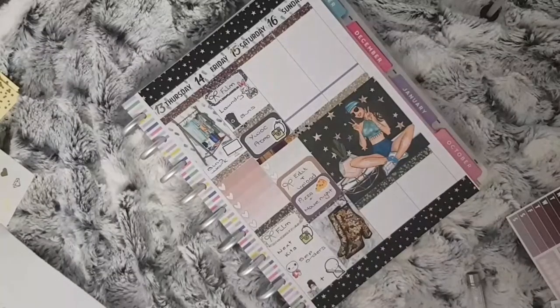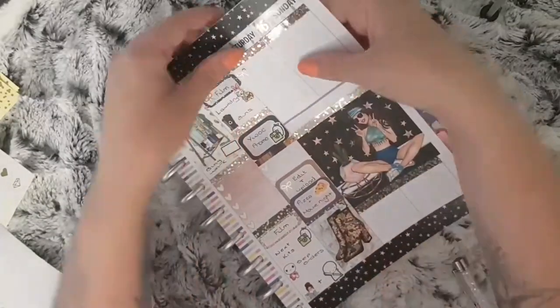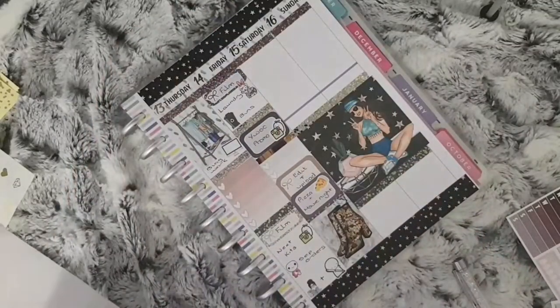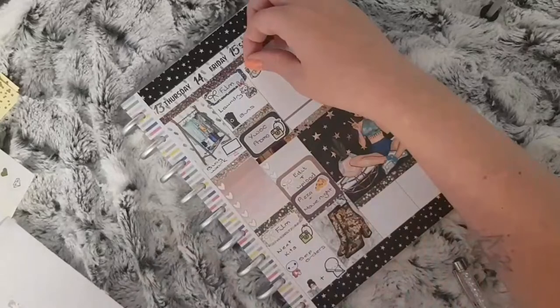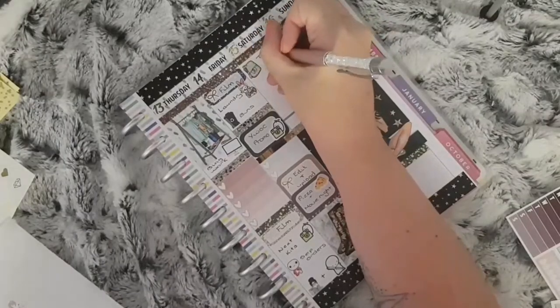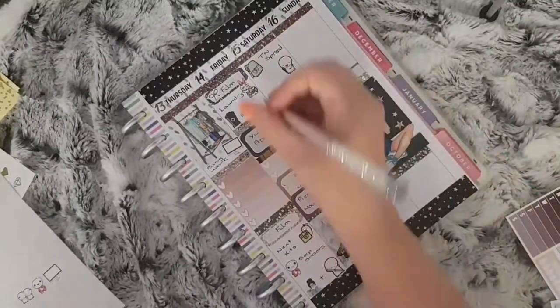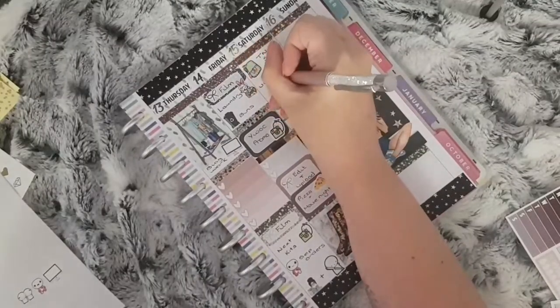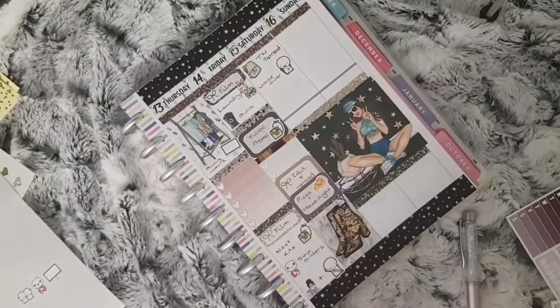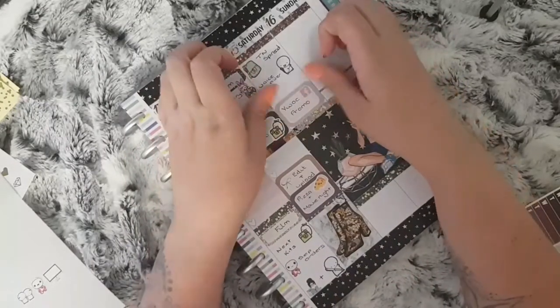For Saturday I messed up here — I was going to put a bow down but then I changed it. I used a TN sticker from Stationery Heaven Co. to mark that I want to share my TN spread for the following week, followed by two different emote stickers: one with a microphone to mark that I need to do the voiceover for next week's plan with me, and the other — the lesbian emotes — which I use to mark things we do with both girls, to mark that we will be going to play Pokemon.